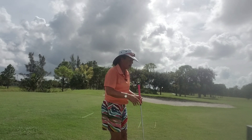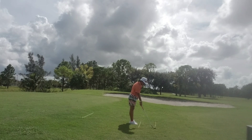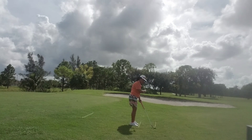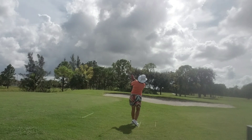I'm going to give you an example with these alignment sticks to this very short flag right here. My target line is represented by this alignment stick, and my club simply sets up to a 90-degree angle to that target line. Then my body — my head, shoulders, knees and toes — align parallel to that. So when we take our shot, we simply put the club in line with the target line, we get set up, and we make the shot.